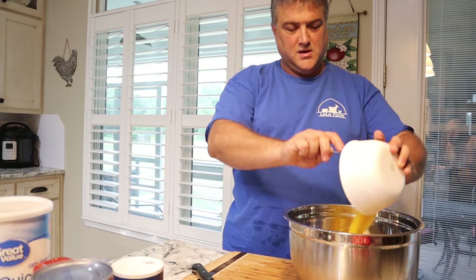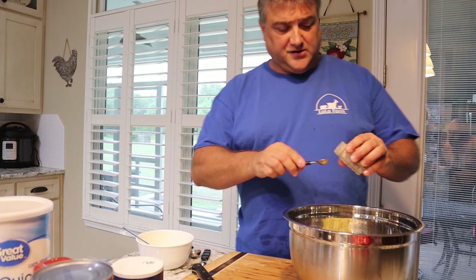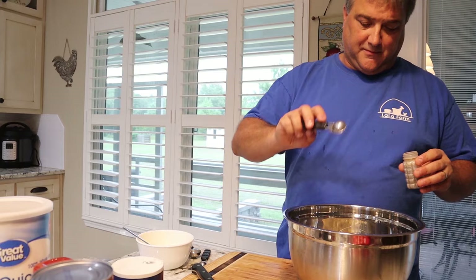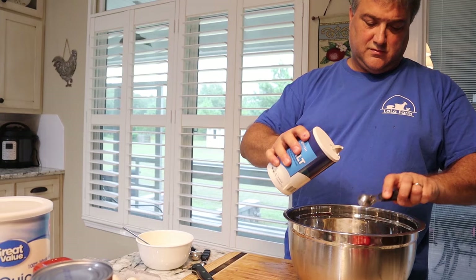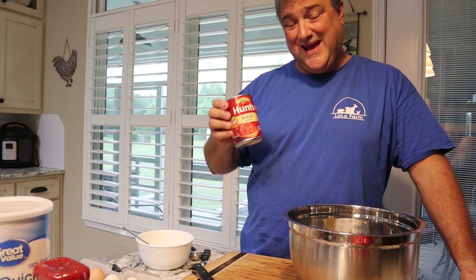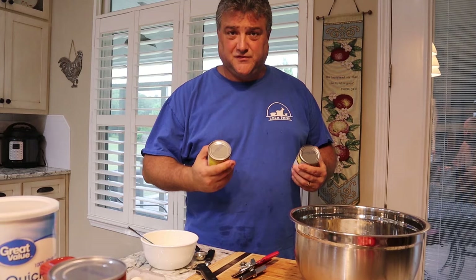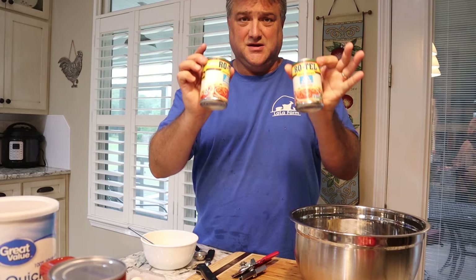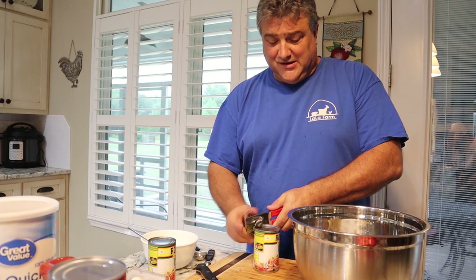For seasoning: in the one-pound recipe it's a quarter teaspoon of black pepper, so we multiply that by four — one teaspoon of black pepper. We're going to use a half a teaspoon of salt per pound, so that's two teaspoons of salt for four pounds. The recipe calls for an eight-ounce can of diced tomatoes, but I'm going to use Rotel — diced tomatoes with green chilies, two ten-ounce cans. I'll throw them both in there; it just adds a little bit of additional flavor. Use the juice and everything — it helps get it incorporated.